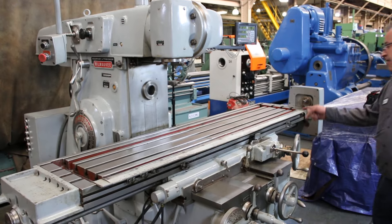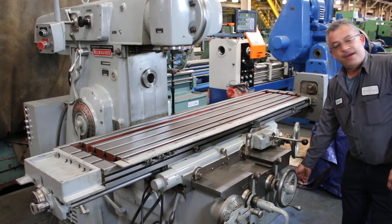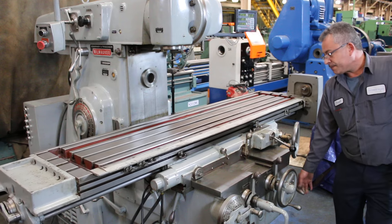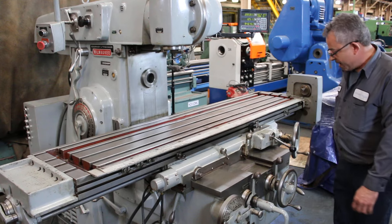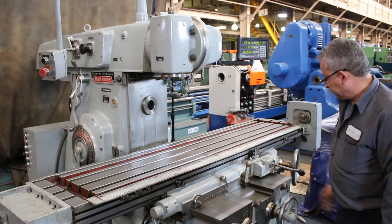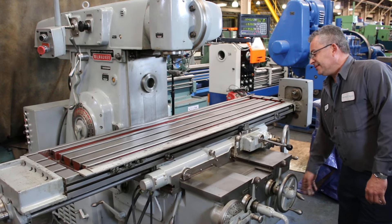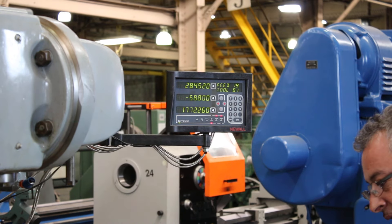Right now we're feeding. Rapid — very, very quiet — feeding the other direction. Rapid. You can see that on the DRO as well. That's the saddle in and out; you can see it on the DRO as well, with the machine moving in both directions.